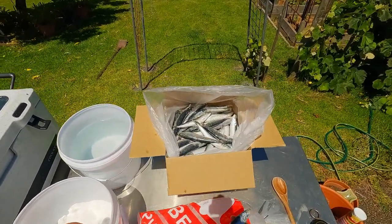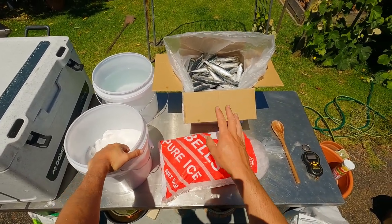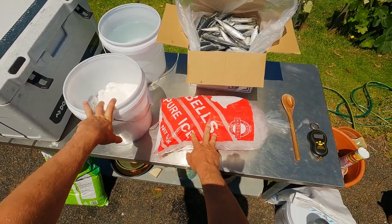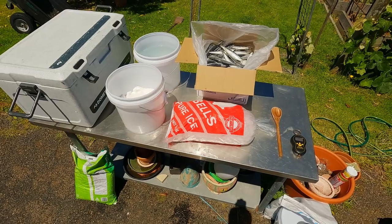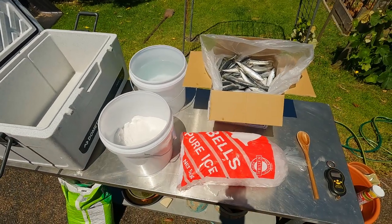Brining your baits is a really good way to toughen them up. It also means they can be refrozen and good for the next use, as long as you keep them out of the sun while you're out fishing. The recipe is simple: for every kilo of bait you're going to need a liter of water, a kilo of salt, and about one to two times the amount of ice depending on how hot it is and how good your esky is.